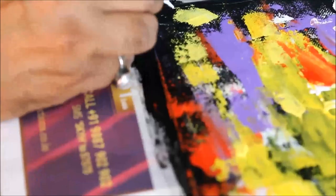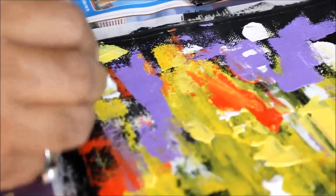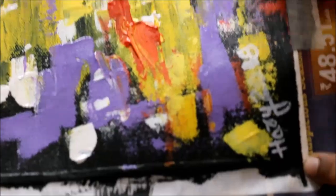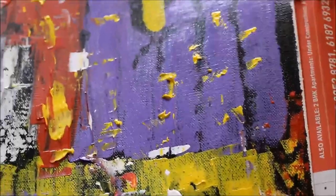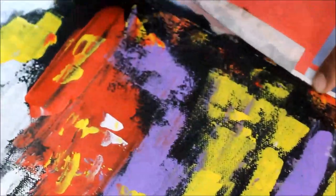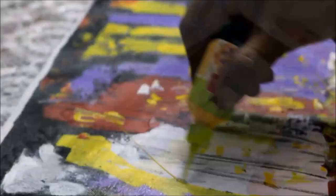Our acrylic painting is almost complete. Finish it by signing it. Now remove the tape. Let's finalize it by giving it a 3D effect.